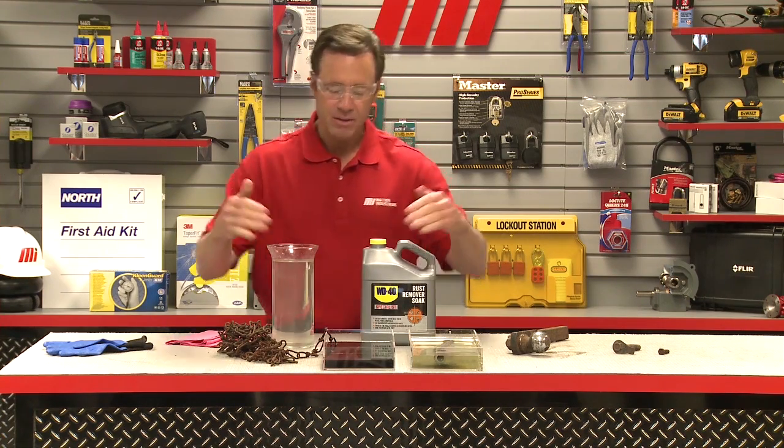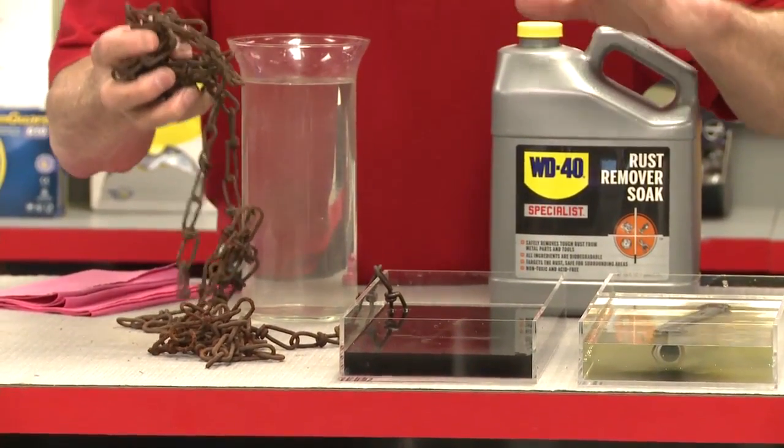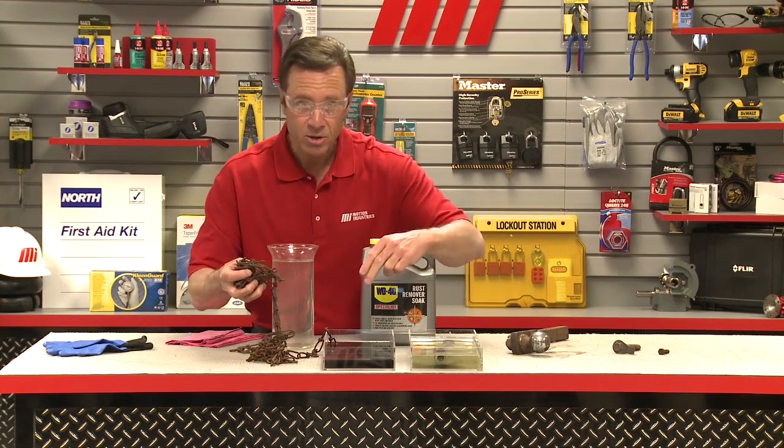This is what we mean by the solution turning black right here. We let this heavily rusted chain soak overnight and you can see the rust remover soak has turned black.